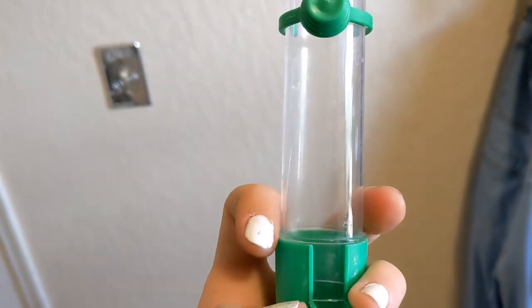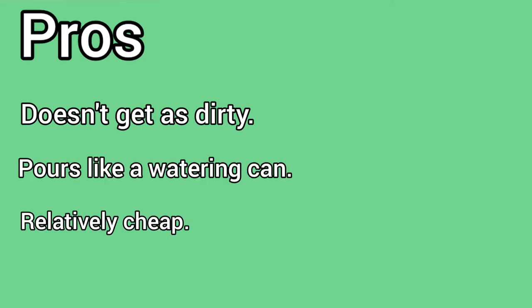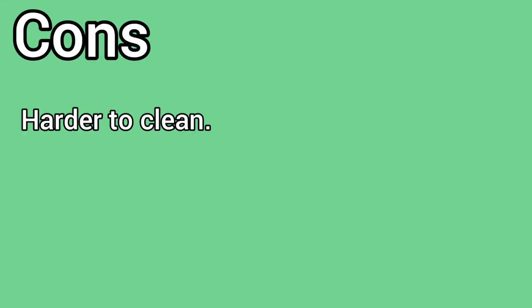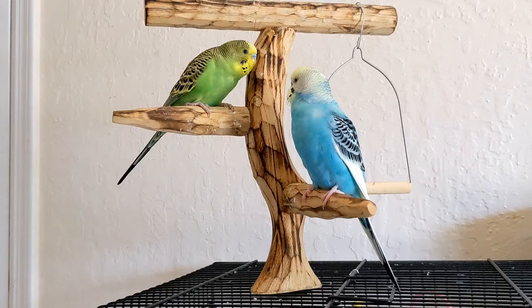This is obviously only my personal experience and I've only used a cheap one, so I can't be too judgy on them. But if you've used them before, please let me know in the comments — I'm curious how other people have had their experiences with these.